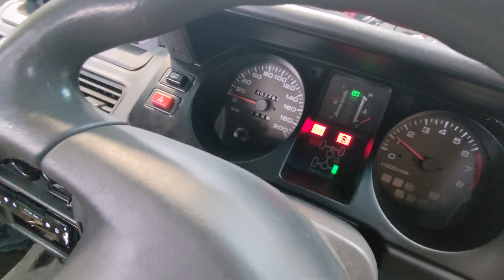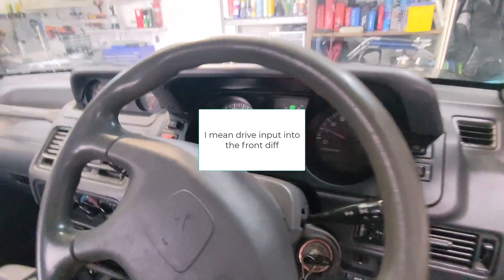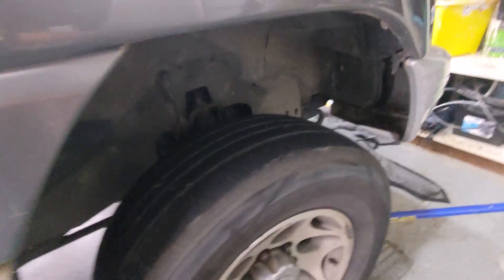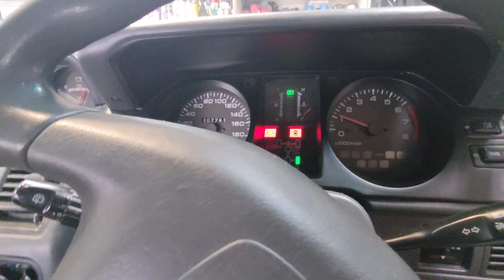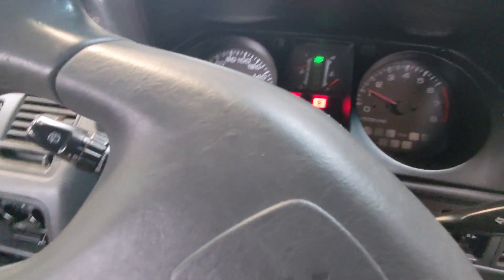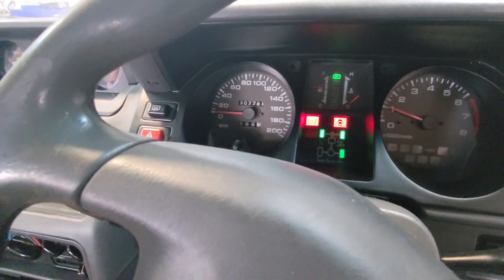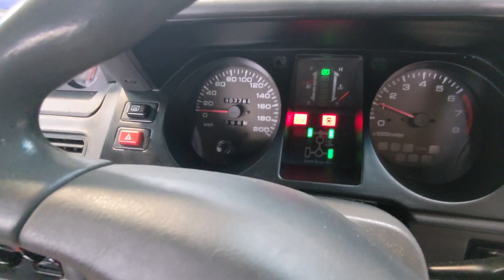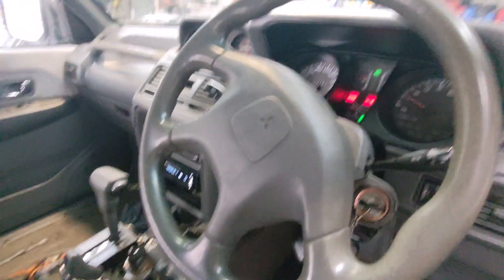There we go, that did it. So what happened then was I had to actually provide some drive input into the transfer case from the gearbox. We're in the air, wheels are spinning. Let's see if it goes back into four-wheel drive. Put it back into two-wheel drive, put it into reverse briefly — yep, there you go.